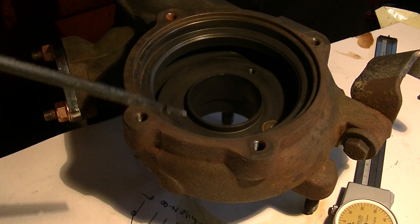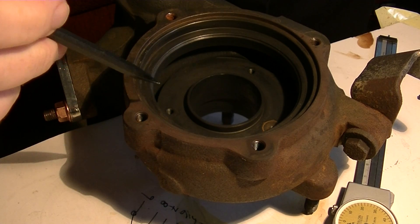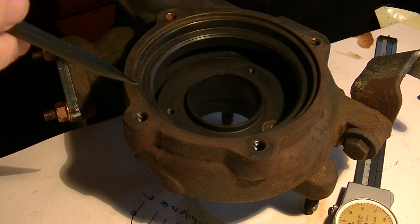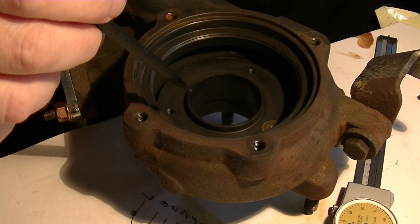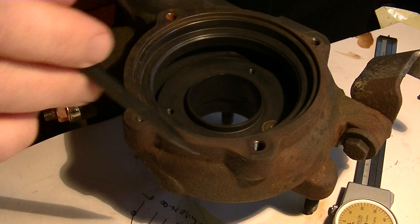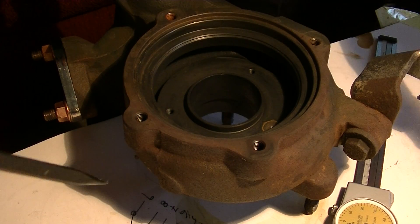This is the exhaust manifold from my 2005 Golf TDI. I purchased a new CHRA turbo insert, and before I install that I wanted to clean up the exhaust manifold side because it was completely covered in soot — really quite full of diesel boogers.